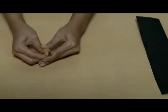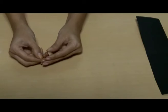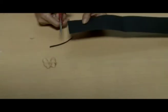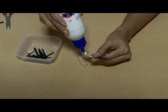First, crack the peanut shells in half. Cut the black sheet into thin strips. Glue the strips on one half of the shell like this.